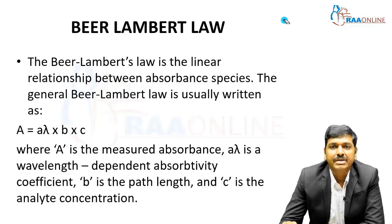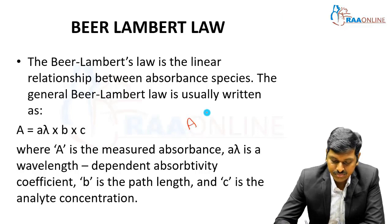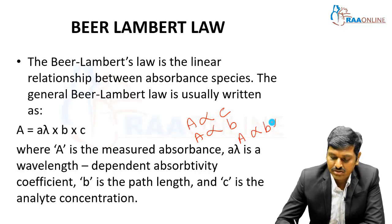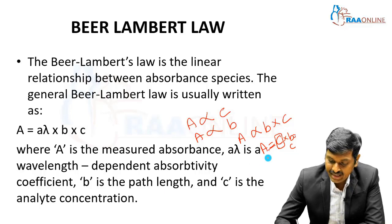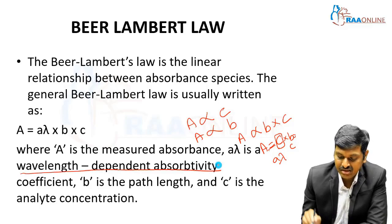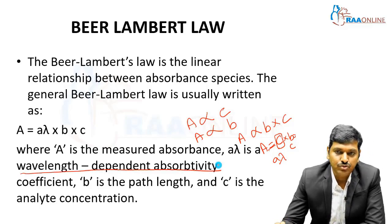Combining into the Beer-Lambert law, it describes the linear relationship between absorbance and the species. Absorbance A is proportional to the concentration and proportional to the length, so A is proportional to B times C. Introducing a constant, A equals a constant times B times C. This constant is given by A-lambda — the wavelength-dependent absorptivity, which is specific to each substance.